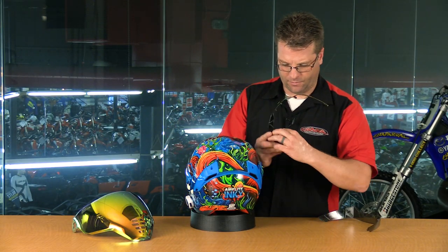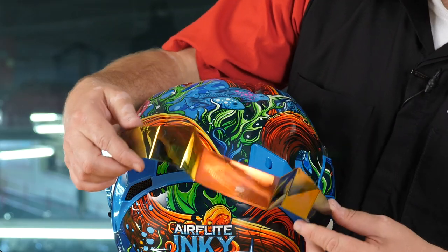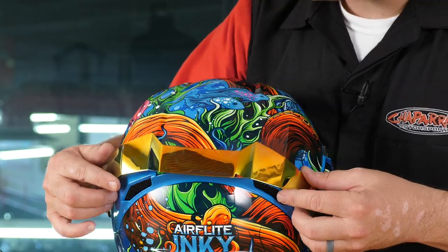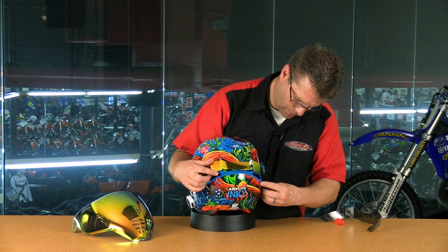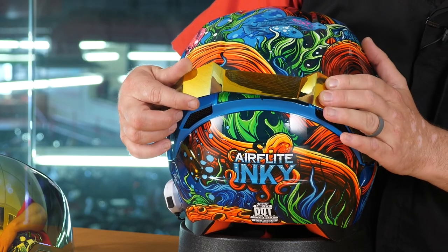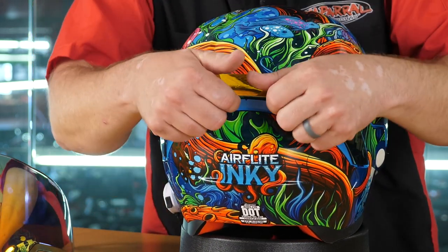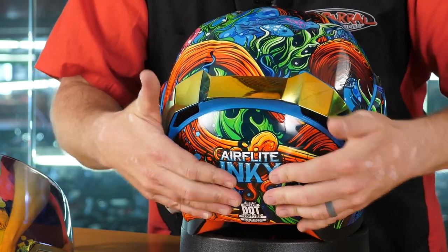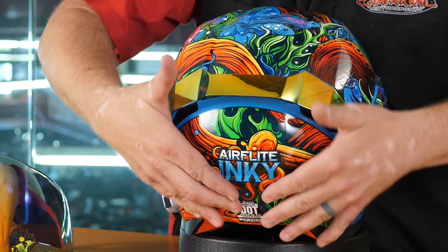Now we're going to go ahead and remove the double stick tape on both sides. Now we're going to set this spoiler down into place. There are these two tabs here at the top that we want to start first, so we're going to set both of those in those two holes. We're going to make sure that these two side tabs get aligned. I'm just going to hold this on here for 20 or 30 seconds so we make sure that the double stick tape gets a good seal between the spoiler and the helmet.